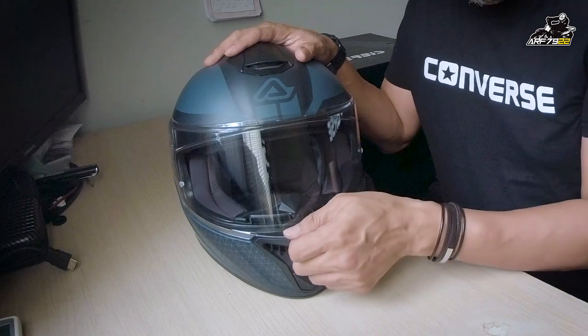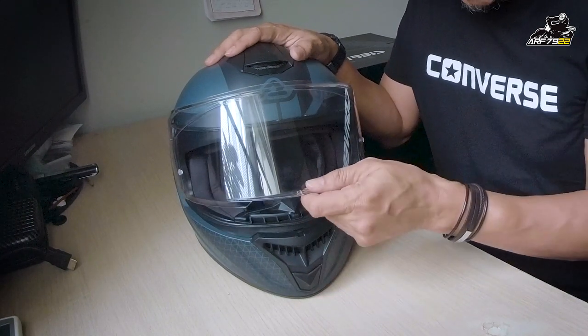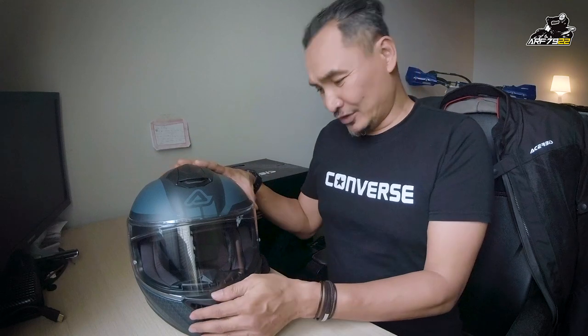Tentang visor dia — visor dia akan ketat, you boleh buka dan stop dekat banyak position, dia akan lock kat situ. So far saya bawa macam mana pun dia tak akan tertutup dengan sendiri, unless korang buat 300 kilometer per hour — tapi saya tak pernah test, saya tak bawa laju sangat. Aku pun rider yang sangat berhati-hati masa di atas jalan raya.